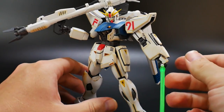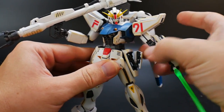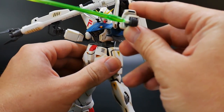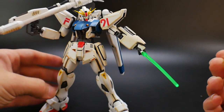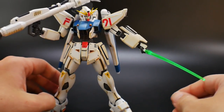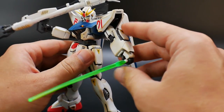For the beam sabers, you just pull them from the side skirts and plug them into the open hand. You get two beam effect parts for each beam saber, so if you want to dual-wield like in the OVA with the spinning, you can definitely do that.